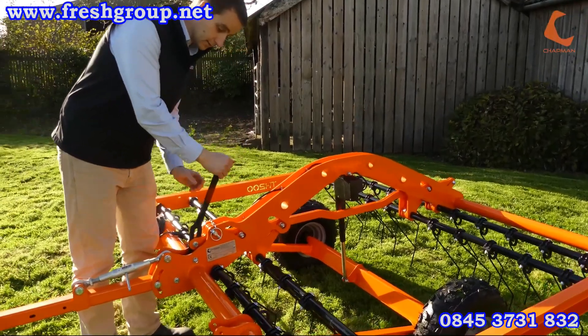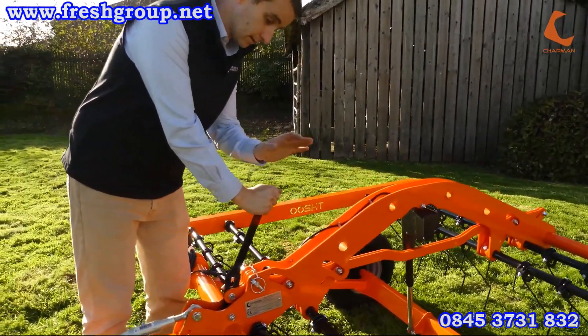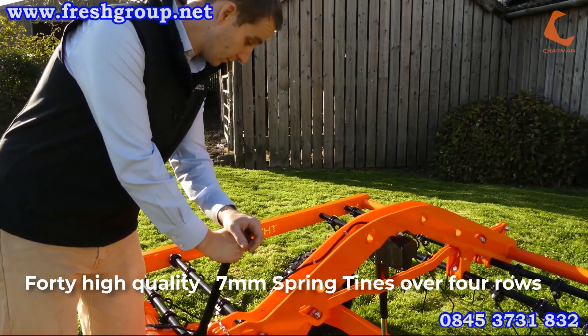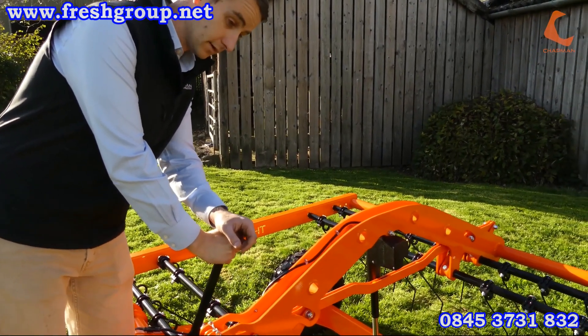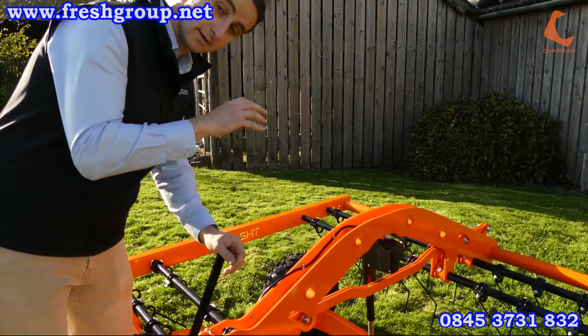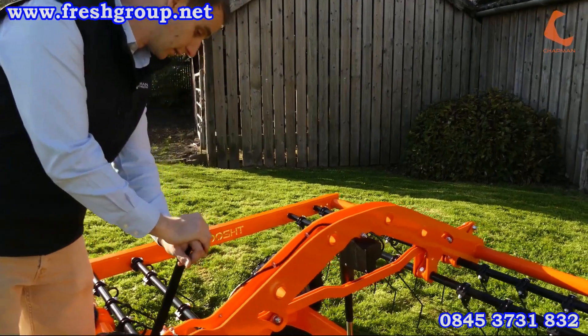Coming back from that, we've got the main Harrow Tyne adjustment. This machine has four rows of tines and each one of those has a number of seven millimeter harrowing tines on there. They're a good quality tyne designed with a hooked edge so that they'll get into the sward and bring out thatch as required.